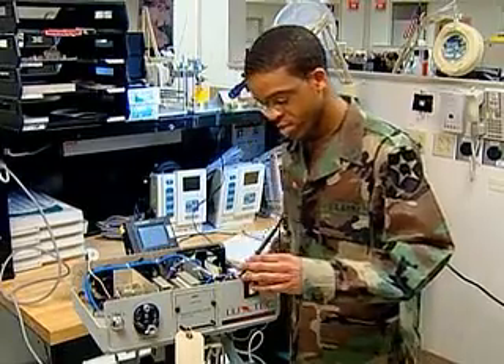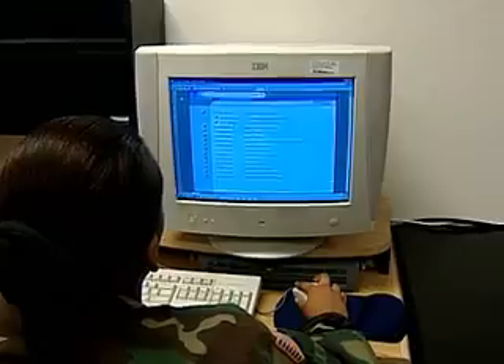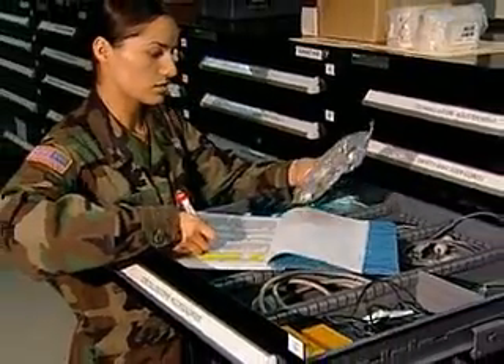Your duties as a Biomedical Equipment Specialist may require you to perform unscheduled repairs as well as scheduled maintenance, to research catalogs or military publications, and to requisition, inventory, and store spare parts.